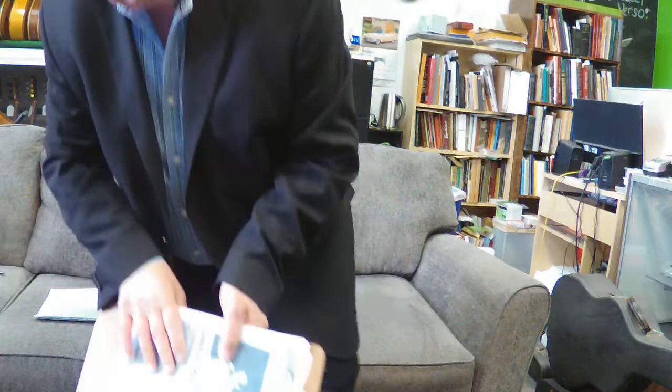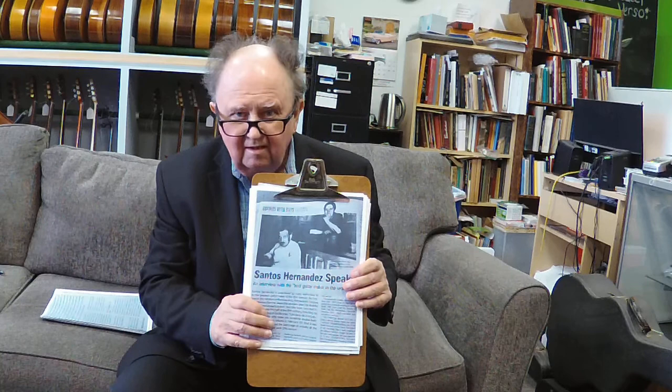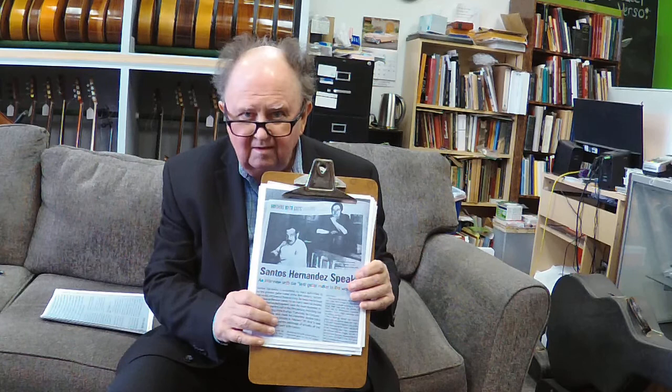In May of 2007, my colleague Richard Bernay, maker of high-grade classical flamenco guitars and classical guitar historian extraordinaire, did this translation of the last known interview by Santos Hernandez, the great guitar maker, disciple of Manuel Ramirez, having started off with Valentin Viudas and Rafael Ortega before working in the Ramirez shop.